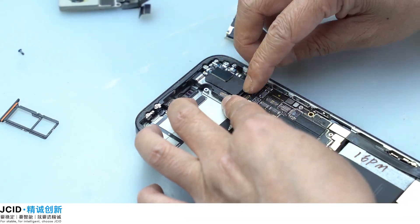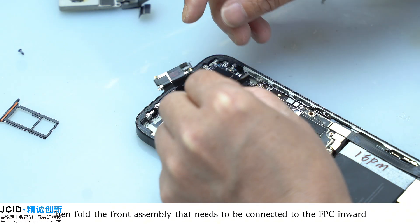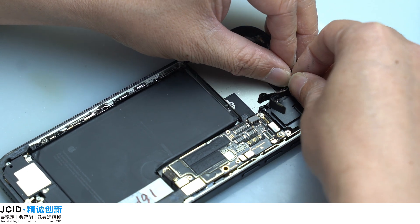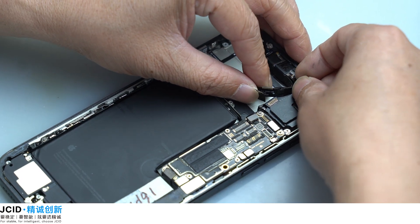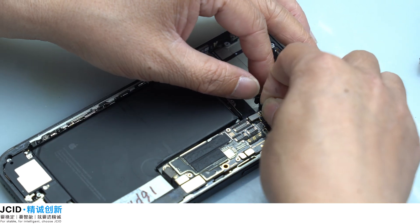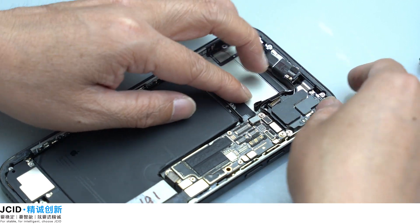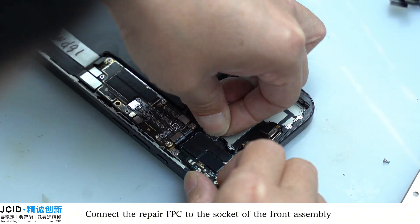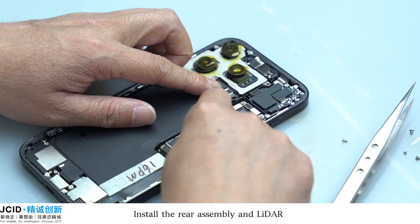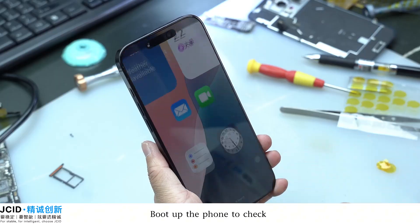Place it in the phone, then fold the front assembly that needs to be connected to the FPC inward and place it in the phone. Connect the repair FPC to the socket of the front assembly, then install the rear assembly and ladder. Put up the phone to check.